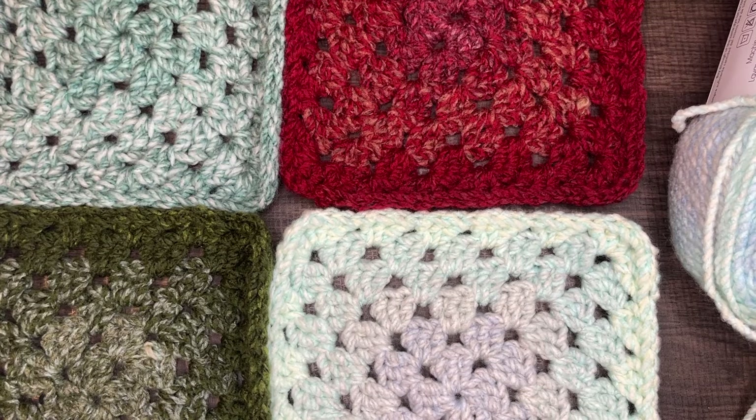Once you have your squares mapped out however you want, you can get an idea of what it's going to look like. My blanket — the one I'm featuring in this video — is seven squares wide by seven squares long, for a total of 49 squares and seven colorways of Puzzle. Each skein provides seven squares, as I mentioned in the beginning. Once I have everything laid out, we start to join the squares. So I'm going to show you how we're joining the squares.